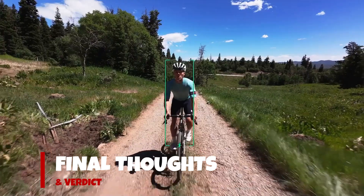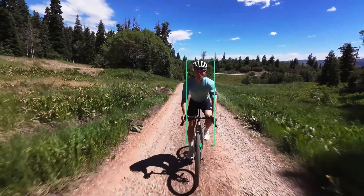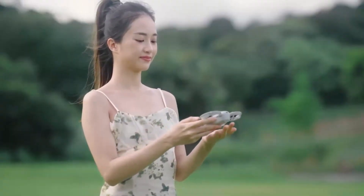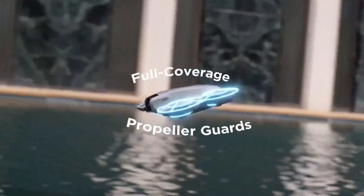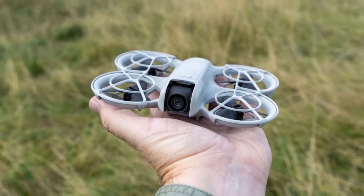To wrap it up, the DJI NEO 2 is a powerful yet compact drone perfect for content creators, vloggers, and hobbyists alike. With its pro-level camera, long battery life, and intelligent flight features, it's hard to beat in this price range. Whether you're capturing cinematic travel footage or just flying for fun, this drone truly delivers.